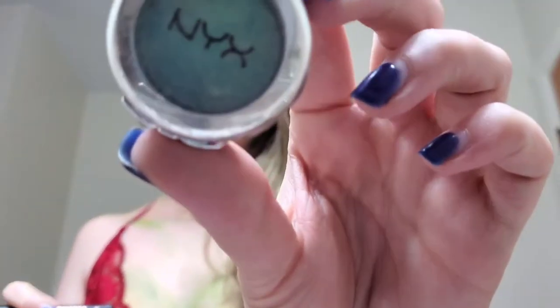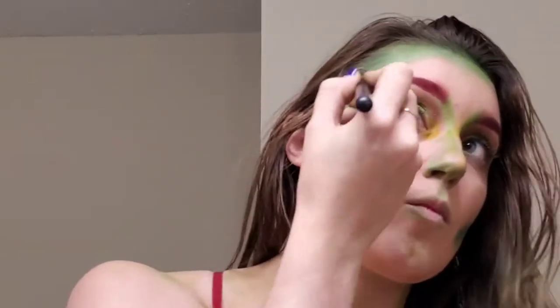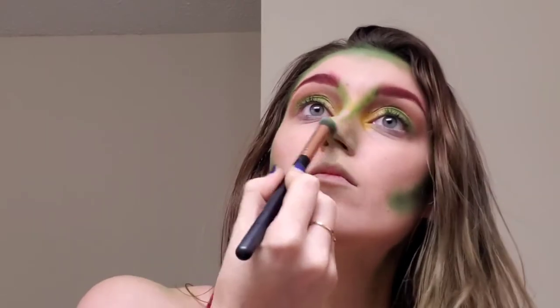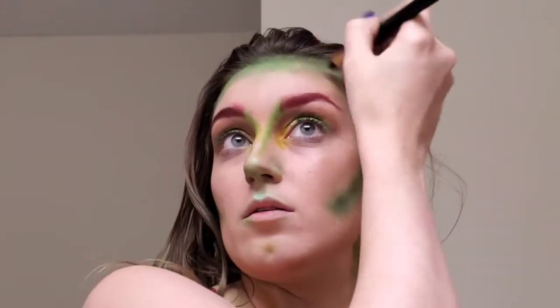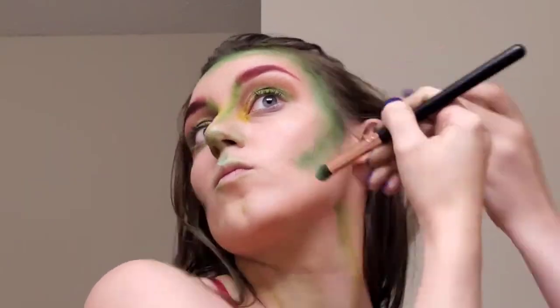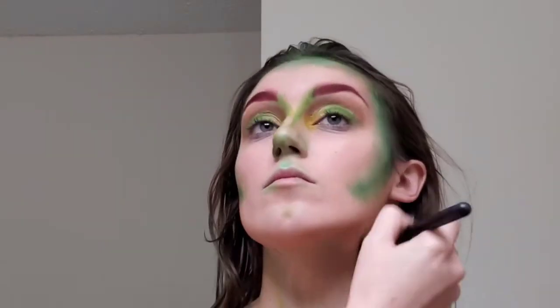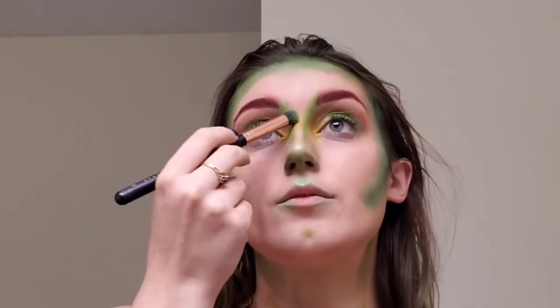Then I picked up this NYX single eyeshadow in the shade Mermaid — it has a nice blue-green glittery undertone and doesn't give off too much color unless you build it up. I went with this all over my face to give myself a little more of that greenish blue glow, bringing it down to the neck and anywhere else on the body that I've put color.